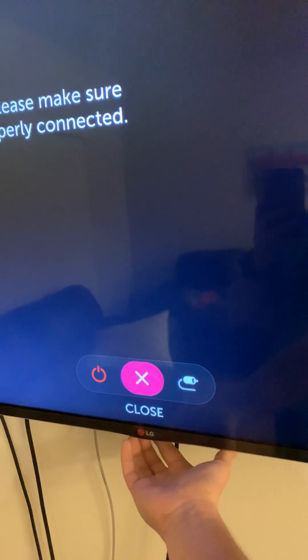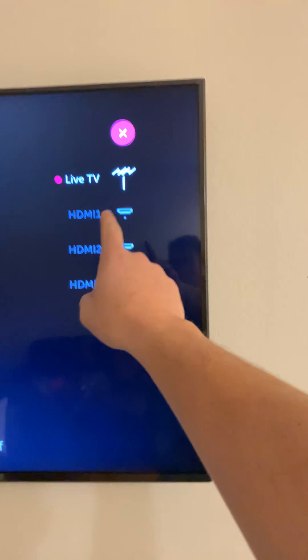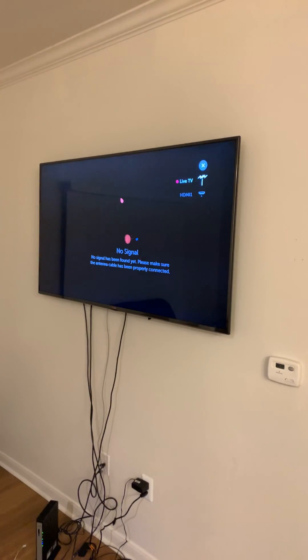Now that you know your mouse works, go up here and press this only button once. It's gonna give you a short list of options. Click your input and go up to Live TV. I'm already there so I don't need to do that, but you can just click on it.